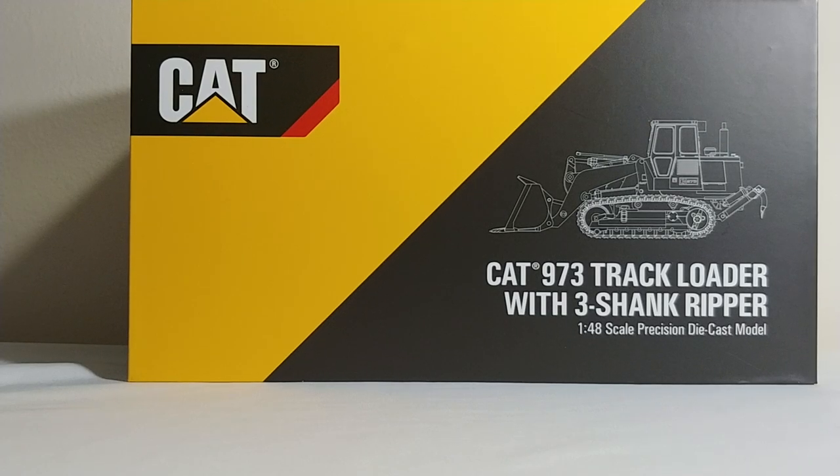In this installment of DieCast Emporium, we're going to be taking a look at the three brand new CAT 973 track loaders from CCM in 1/48 scale.